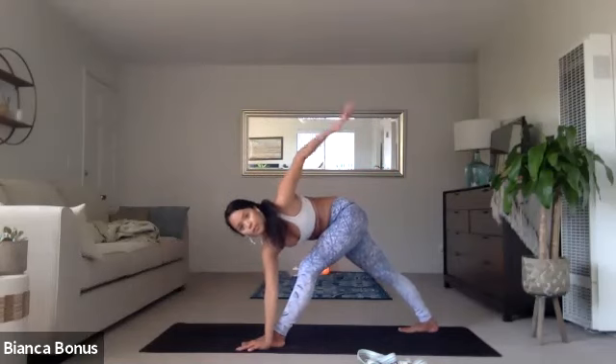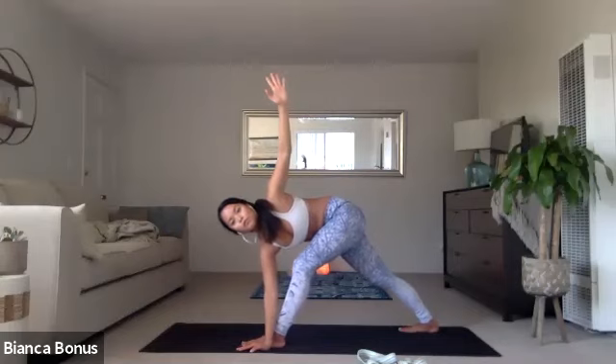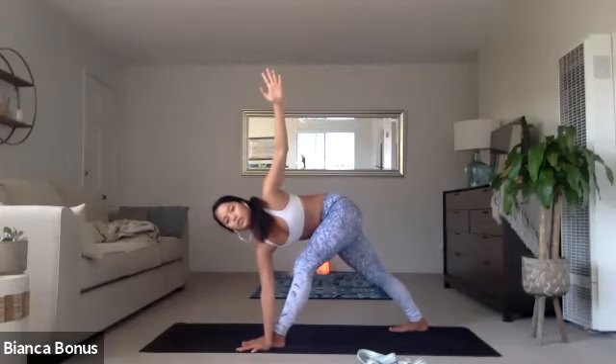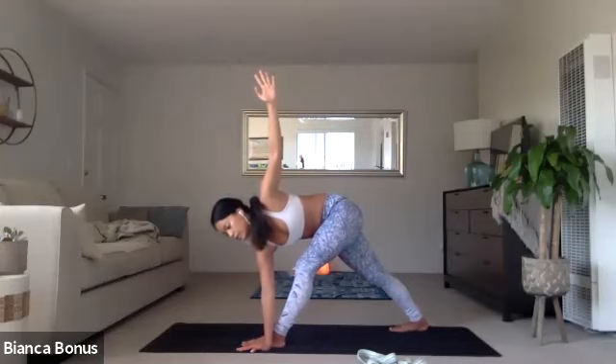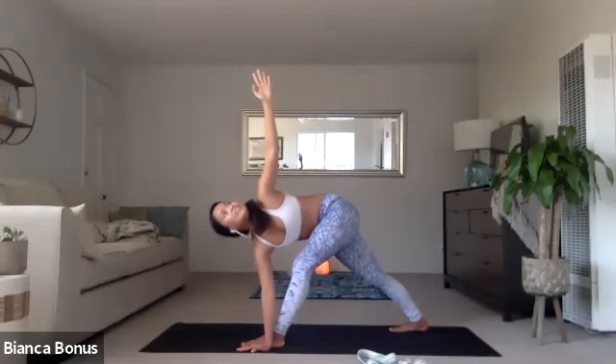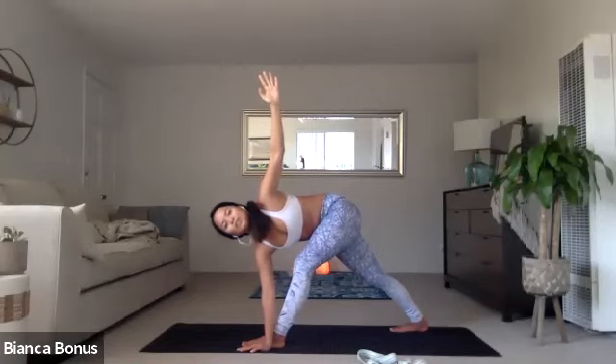And then you're going to start to ground the right heel and come forward into your revolved triangle. Right hand to the left foot. Left arm up or stay at the hip. Either way, your right kneecap, right toes will point forward a lot. No pain in the knees. No pain in the joints. Just everything working together from the inside out — your musculature, your muscles, and then the breath. Your skeletal structure. And then maybe look up if you have more space. Press to the outside left foot. Counter balance. You might need to widen the stance if you can't keep that balance.